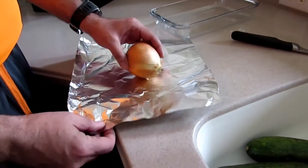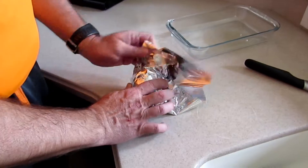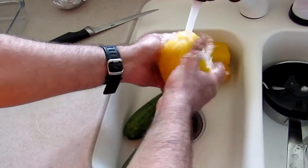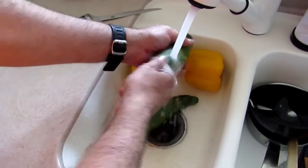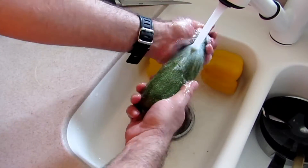You want to wrap the onion with aluminum foil and then we're going to stick it on the grill later. Now make sure to wash all your veggies before you cook them. And with the asparagus, you want to cut off the ends and then wash them.